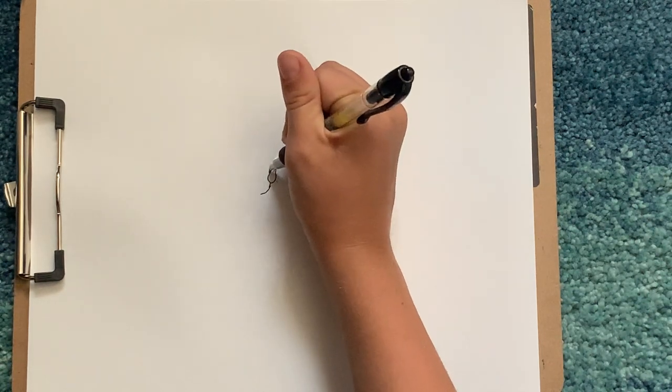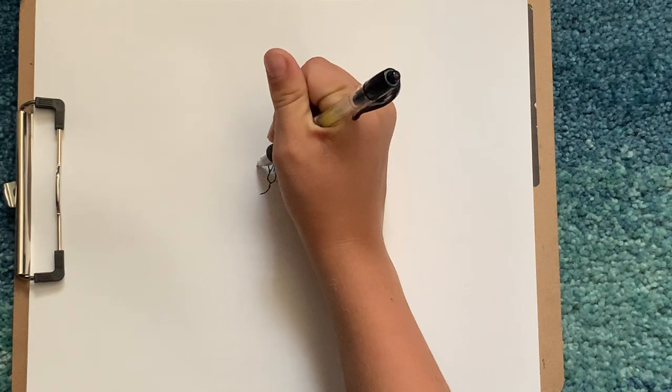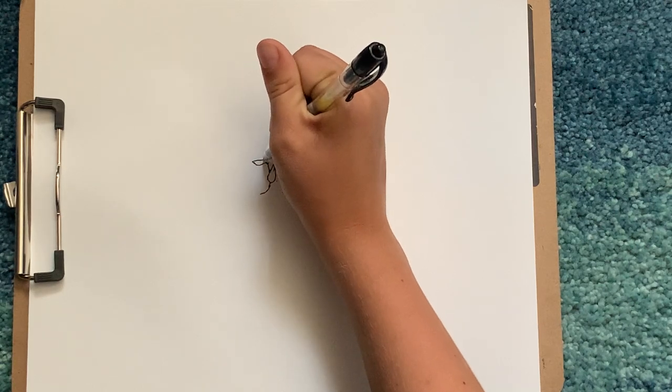We'll keep going up like there and draw the ear. Draw a U, and then a U on the other side.